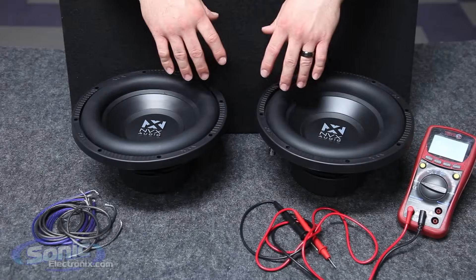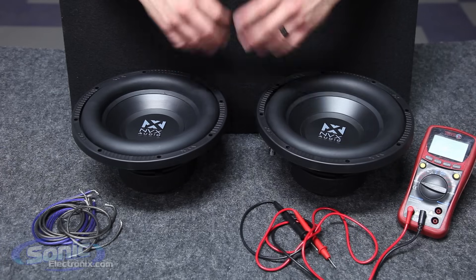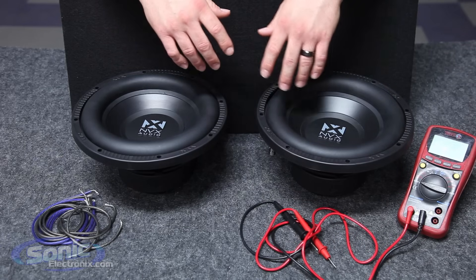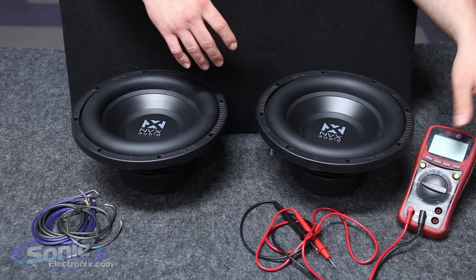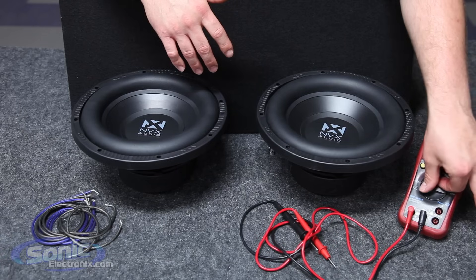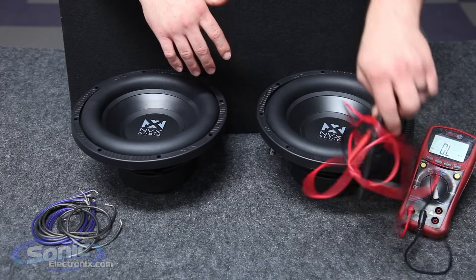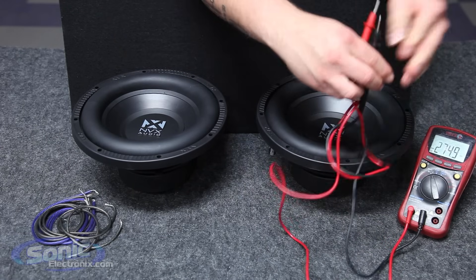So here we have our MVX dual two-ohm subs. Prior to wiring up the two woofers, you can check the impedance of each coil just to verify that it rests at two ohms. To do so, take your meter and put it on the ohm or resistance setting, then take your test leads and attach them to one of the coils of one of your woofers.